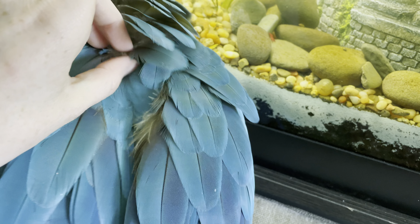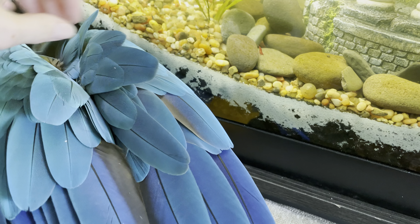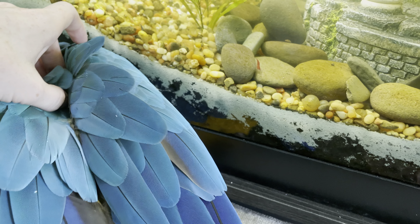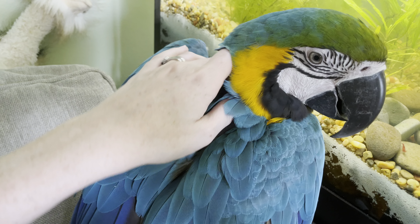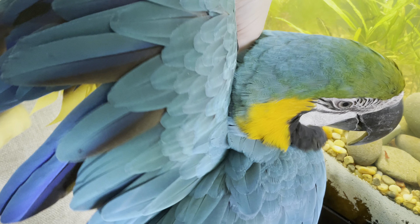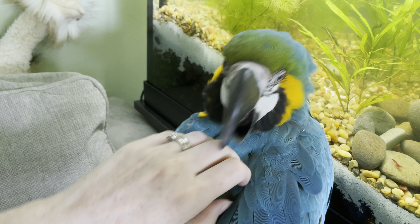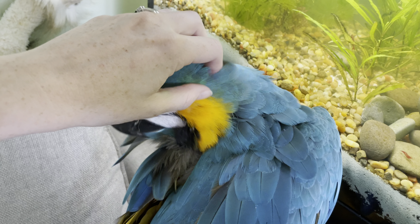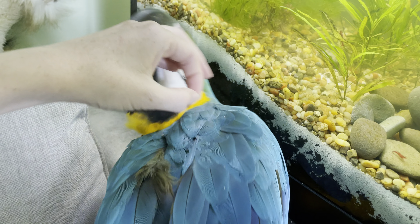Here's a bunch of them right here. Okay, I got one. This will create a lot of dust on your floor — or your couch in this case — so I usually just do them and then grab the vacuum and vacuum up all the little bits. It's also actually good for them to eat these little pieces.